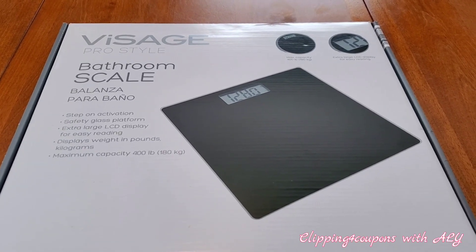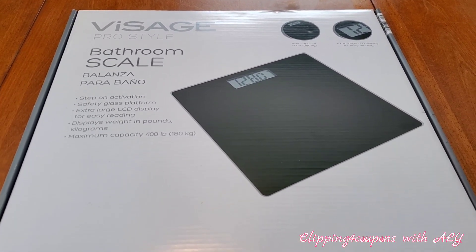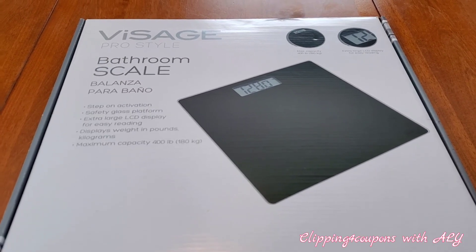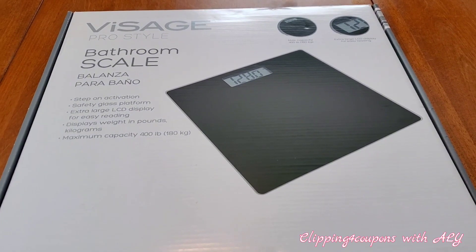So I decided I was going to take a look while I was at Aldi, and I'm really happy that I did because I came across this bathroom scale for only $12.99 — and not only was it $12.99, it was video worthy! We got home and decided to open the box right away to check it out.